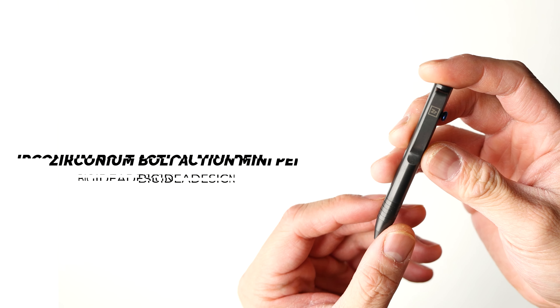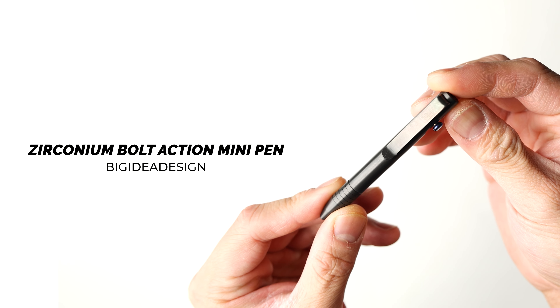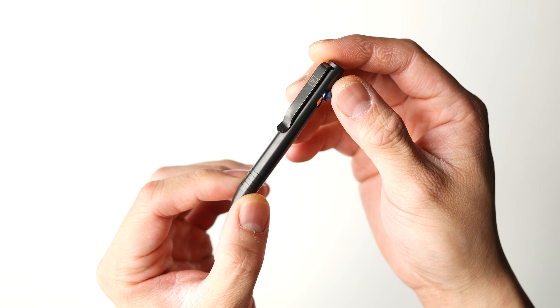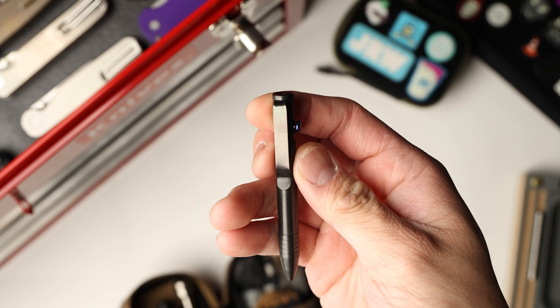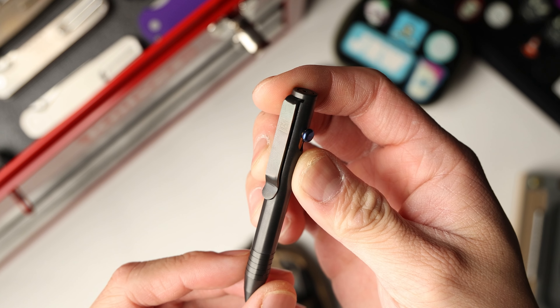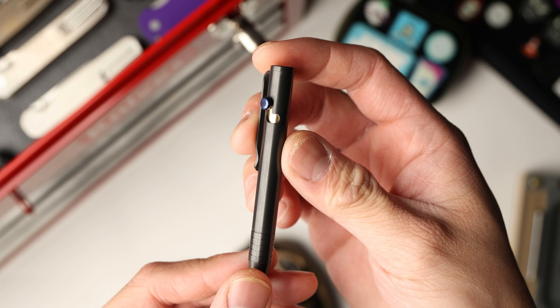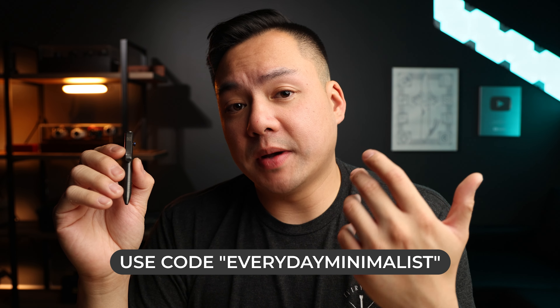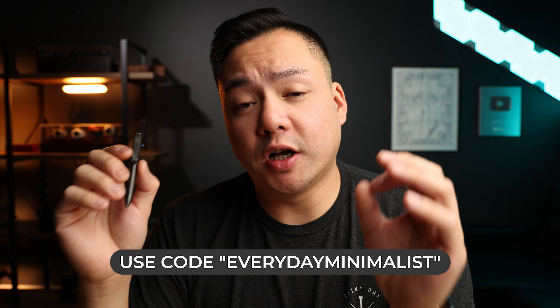To start off, I've got my zirconium bolt action mini pen from Big Idea Designs. This is a perfect pouch pen just because of how small it is. If I'm bringing this out and need to sign a tip or something, it's just really easy to pull this thing out and do a signature. This specific version in zirconium is not cheap — I believe it goes for about $220. You guys don't have to go that crazy though; they do have a titanium, copper, and brass option starting at $75. And if you guys use my code 'everyday minimalist,' it will get you 10% off your order. This thing snugs into the pouch no problem and with ease.